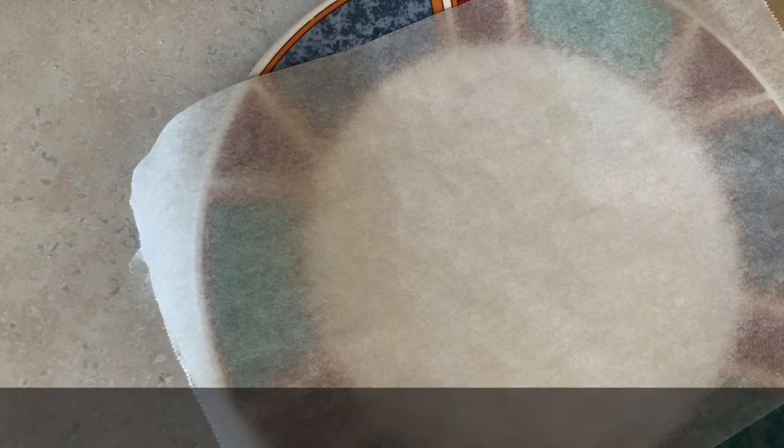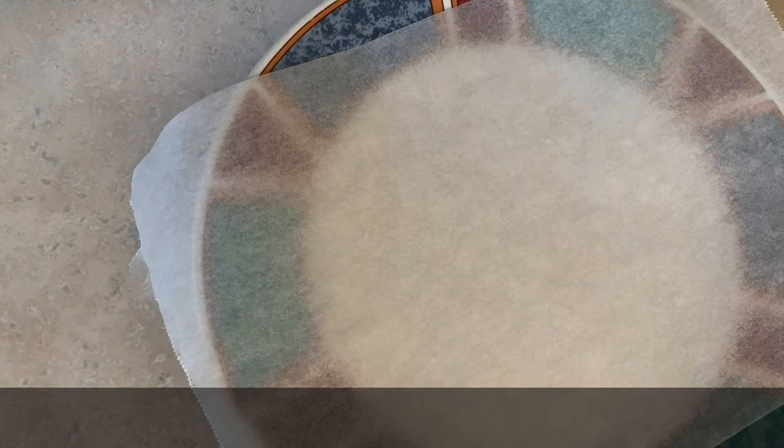Hi everybody! Got a minute and you want a chocolate chip cookie? I found something online that was rather fun — you can have a chocolate chip cookie in one minute.